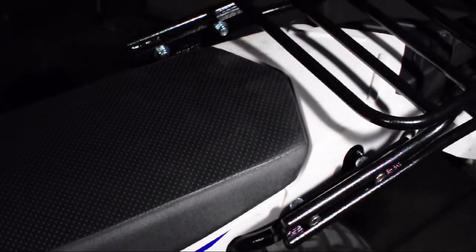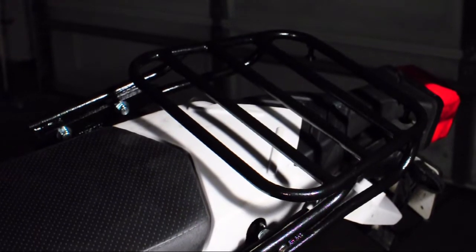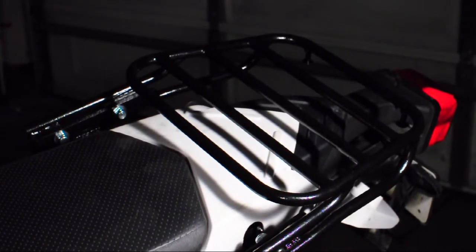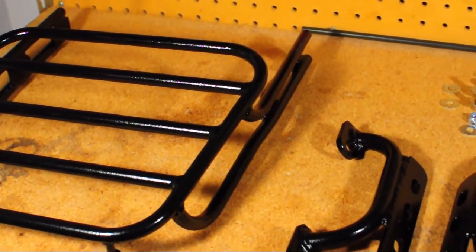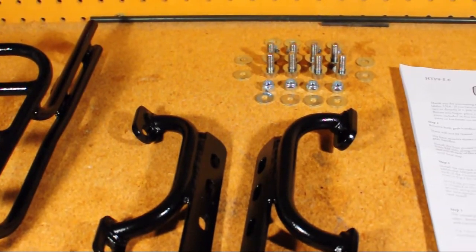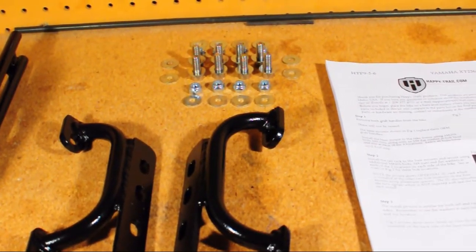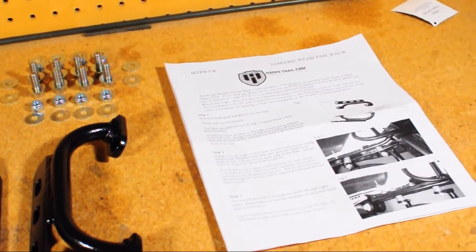In today's XT250 video, we're going to be looking at the Happy Trails SU Top Rack and Grab Handles. This combination allows us to mount the SU racks and hard luggage or soft luggage to our XT250. The kit comes with everything you need to mount the Grab Handles and Top Rack to your XT250, and it even comes with a semi-detailed, black-and-white instruction sheet on how to install it.